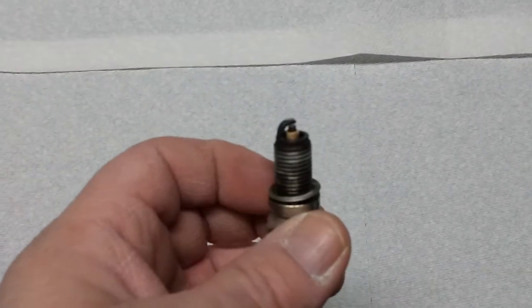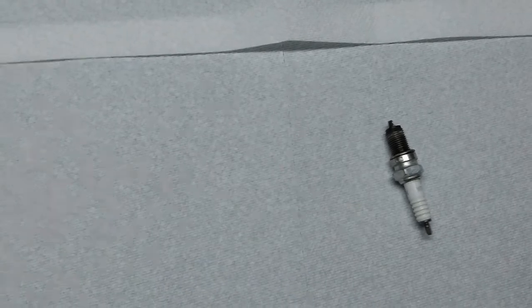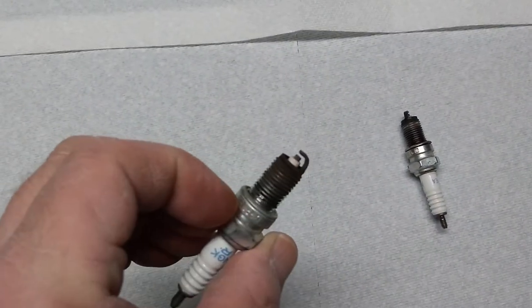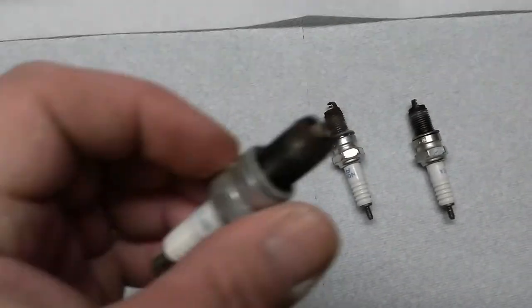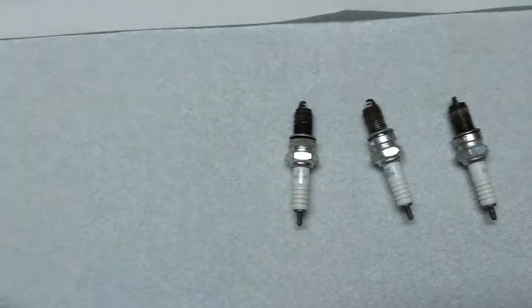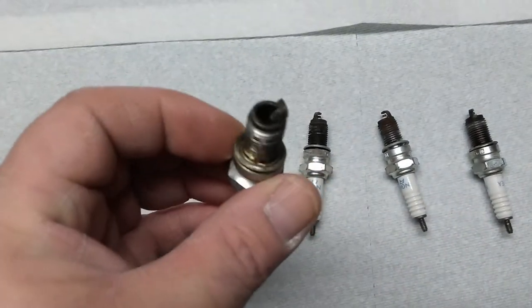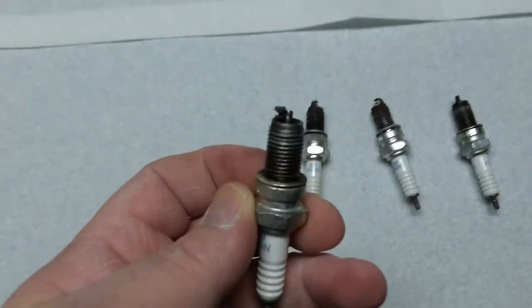I started looking at the plugs. They look pretty good — running maybe a little lean, but they are burning about the way they should. I'm very stoked about that.